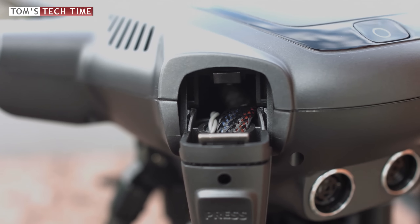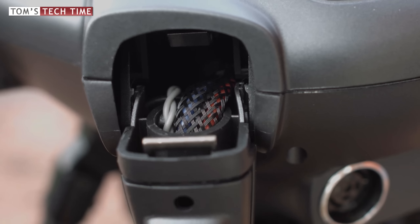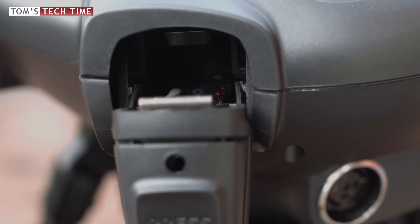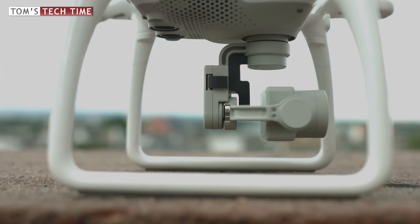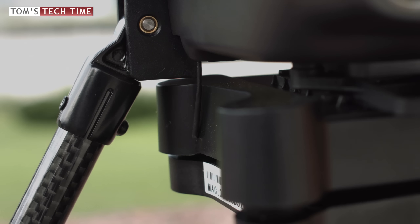Fully unprotected cables run through the arms of the Typhoon H. The cables have to take a lot of stress as they touch and rub against the plastic every time one folds the arms. Open cables can easily get damaged. The DJI Phantom 4 has one single open cable — a flat ribbon cable attached to the camera. The Yuneec Typhoon H has two more open cables: one antenna cable hiding underneath a warning sticker and a second one found completely unprotected right next to the gimbal.